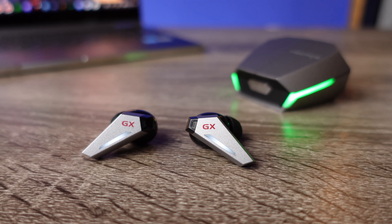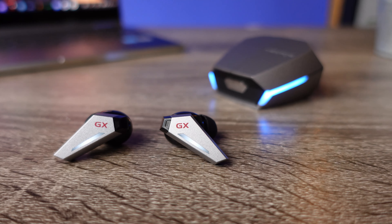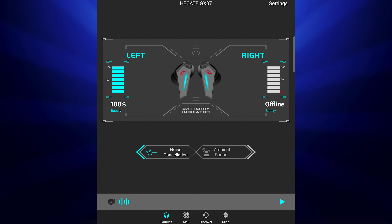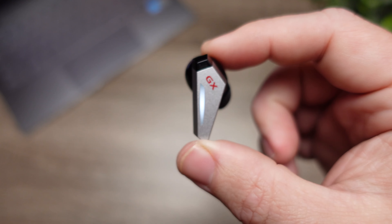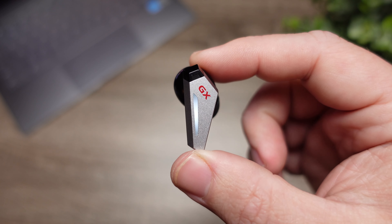This pair also has an ambient mode that within the app you can switch between different levels. If you just want to hear a little of your surroundings while running to hear cars, or you can change it all the way up to level three which allows you to carry on a conversation easily. Do know that the higher you turn the settings up, you get a little more digital noise because the microphones are more sensitive, but the ambient mode works extremely well.